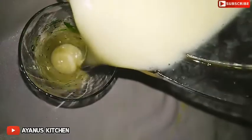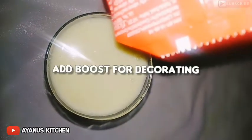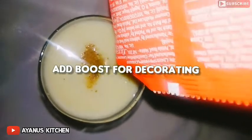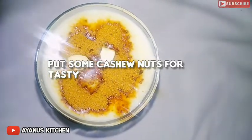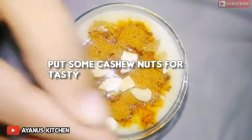Let's put the banana shake in the glass, then in the pan. Put the cashew nut in the pan as well.